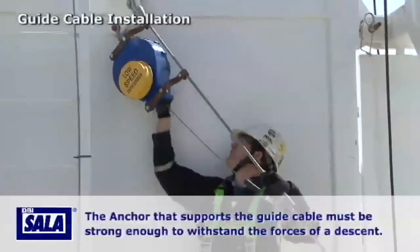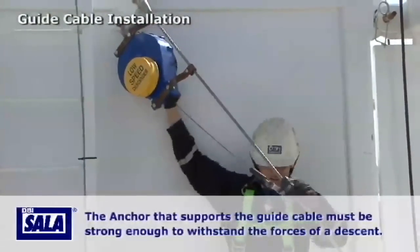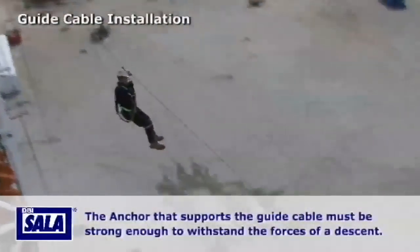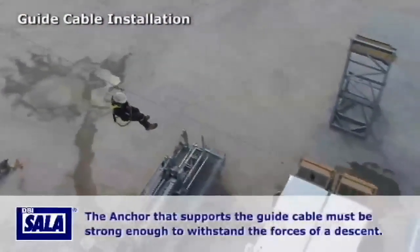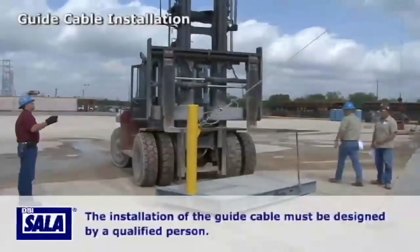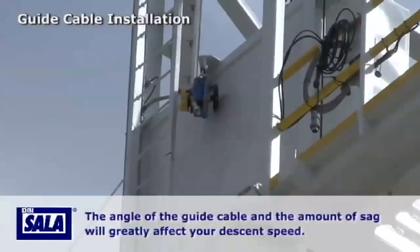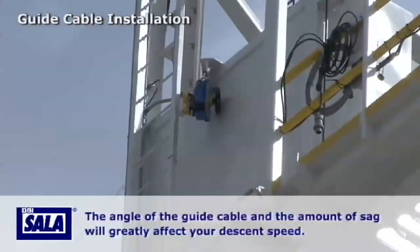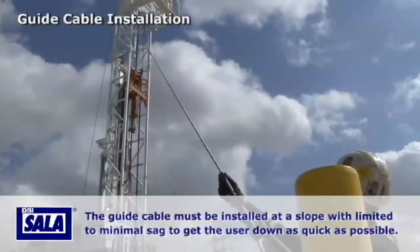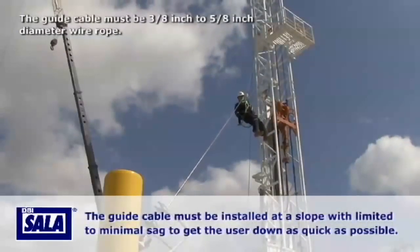Applications with a sloped descent require a guide cable. The anchor used to support the guide cable must be strong enough to withstand the forces in the guide cable during a descent. The installation of the guide cable must be designed by a qualified person. The angle of the guide cable and the amount of sag will greatly affect your descent speed, so the guide cable must be installed at a slope with limited to minimal sag to ensure the user reaches the landing area quickly.